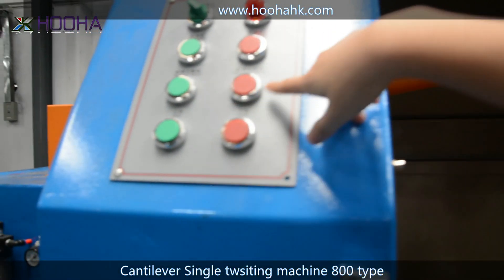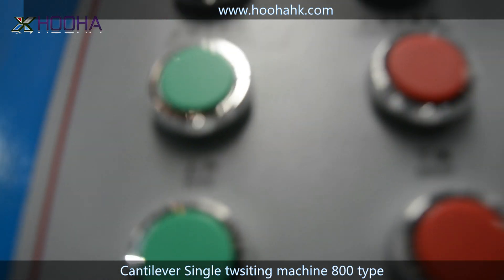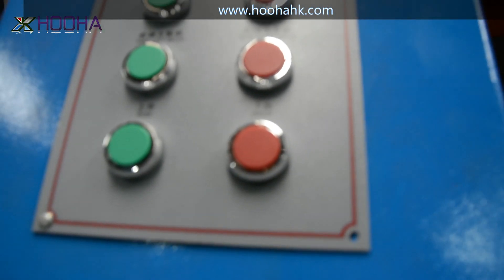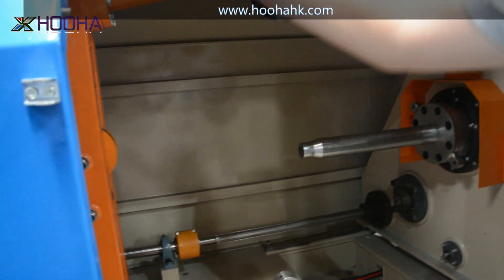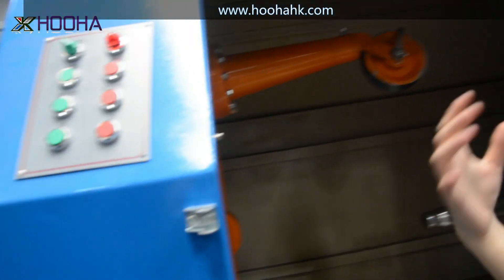Here is the control button. We can just push down and there are so many functions right here — this is the jog button, stop button. And if you don't know how to operate it, we also have some operation documents to show you how to do it.